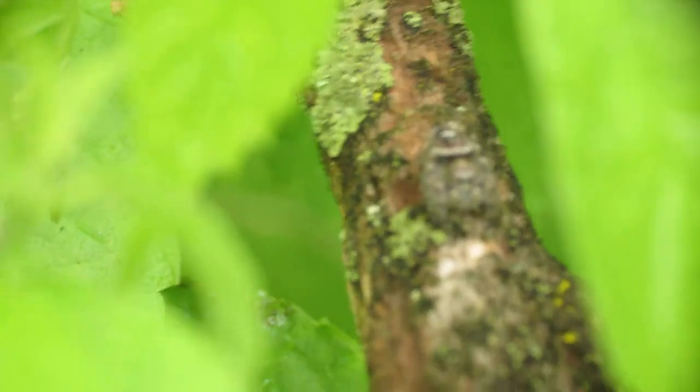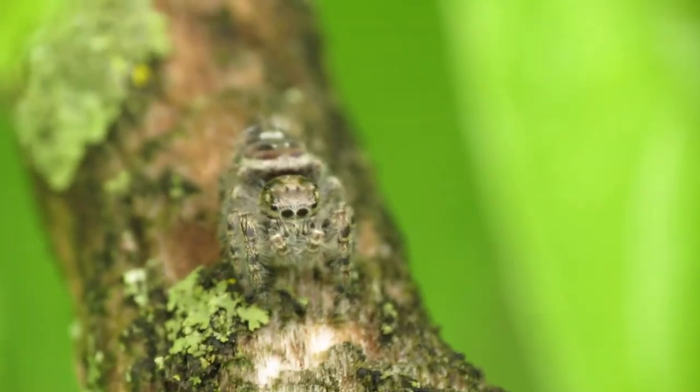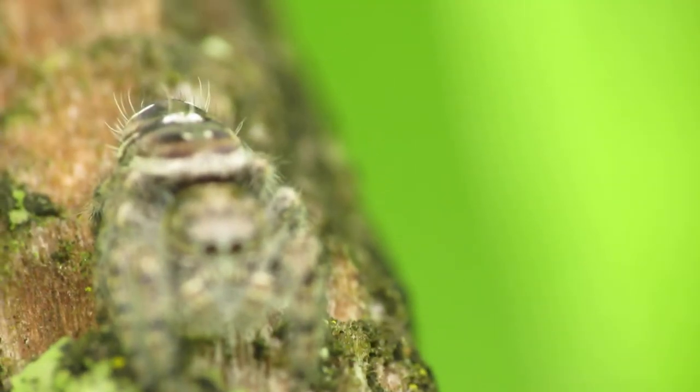So zoom in on the insect you'd like to photograph from a good 6 inch distance, and then adjust your manual focus. If it's blurry, pull your camera backwards or forward. So I was too close physically. Now that I moved my camera back, as you can see, I jumped back into focus.